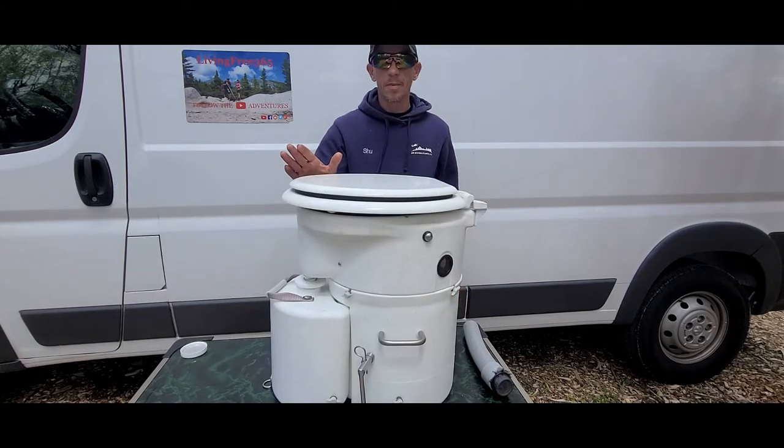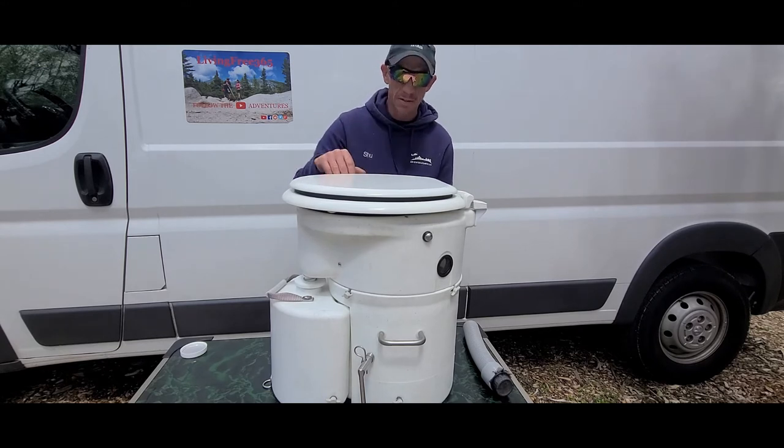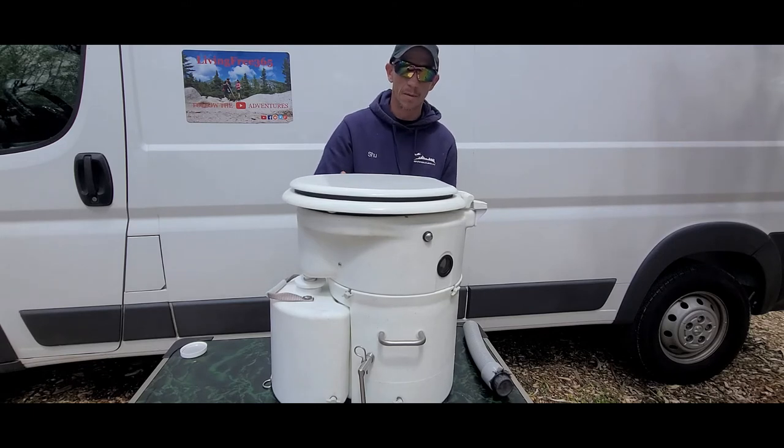With some of these units ranging over a thousand dollars, it's definitely good to know the dimensions of the space you're installing this in. Don't just take it from someone who shows you a video like this — make sure you do your research, because you're going to be spending a lot of money.